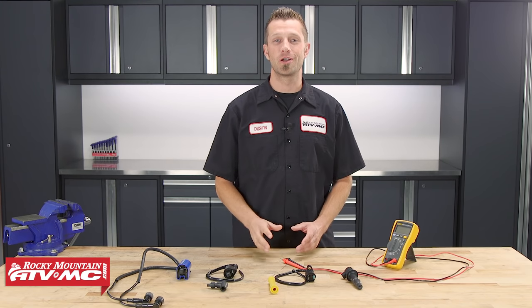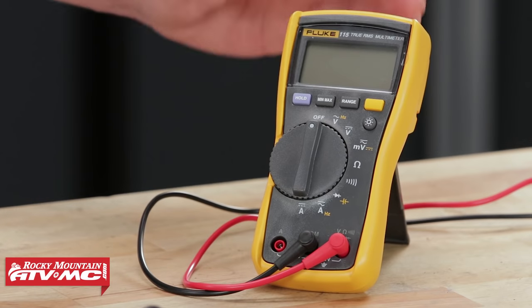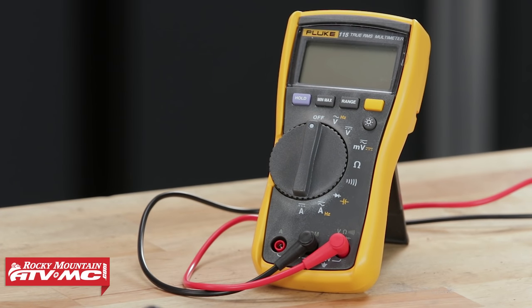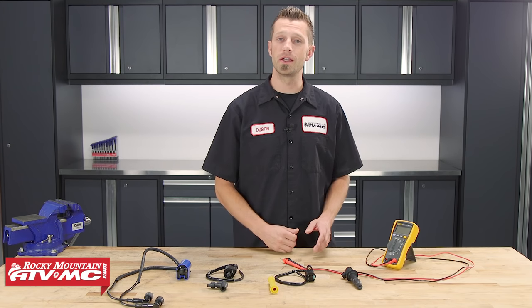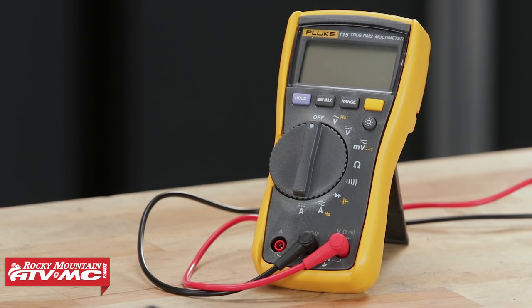When it comes to doing any sort of electrical troubleshooting or testing of electrical components on your bike, you're definitely going to want to pick up a digital multimeter. You can find these at your local hardware store and they can range anywhere from about $5 to several hundred dollars. You don't need a real expensive one — you'll just need one that can measure in volts AC, volts DC, and ohms.